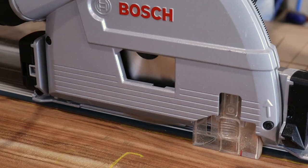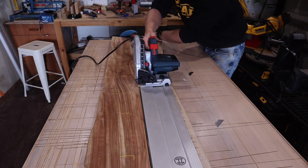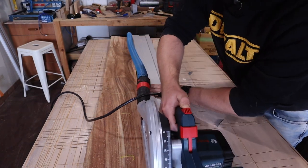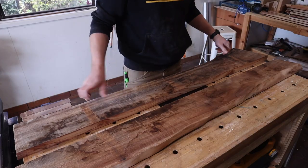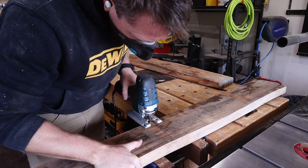The easiest way to break this slab up into multiple pieces is to use my track saw to rip it up the middle. Then I'll take these pieces and roughly cross cut them in half with a jigsaw due to the limited space in my workshop.